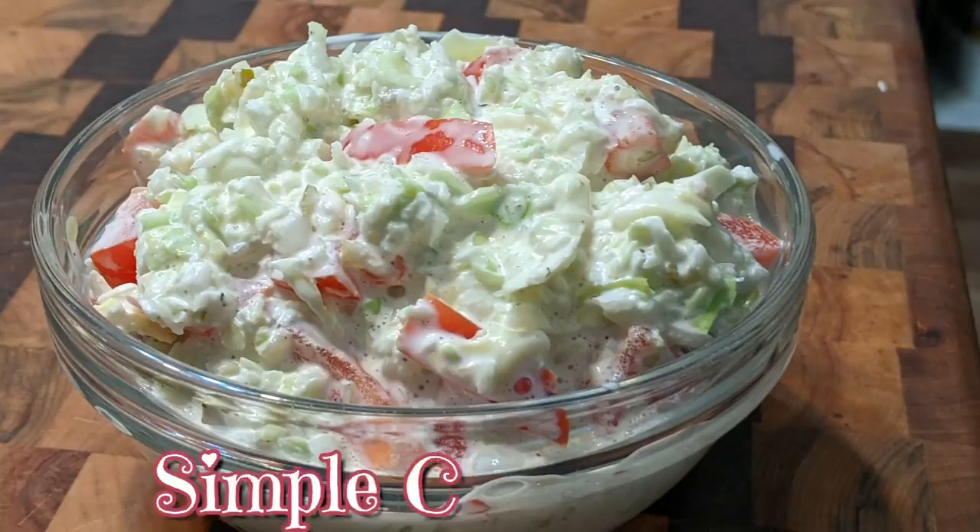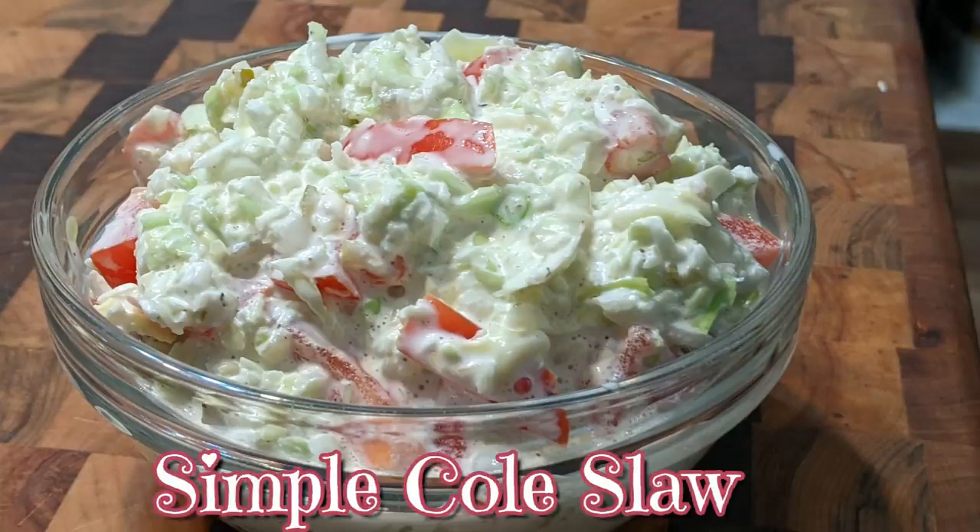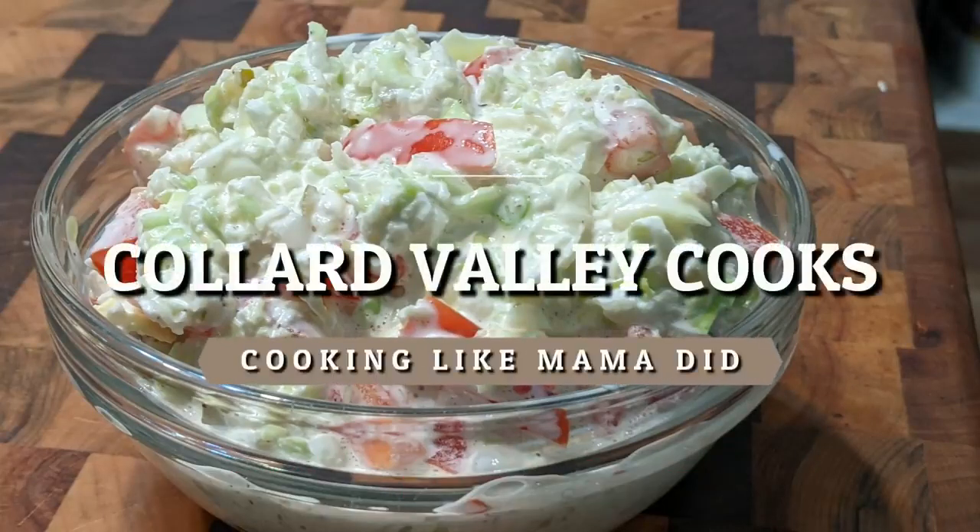Sit right back, the time is now. Tammy's gonna show you how to cook it up like mama used to do.